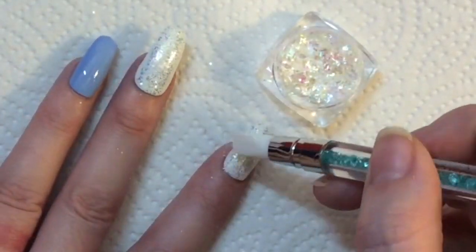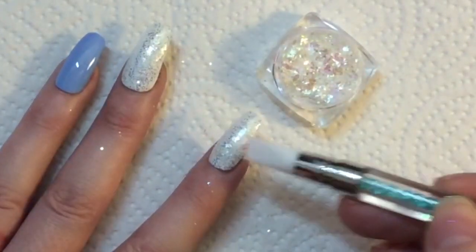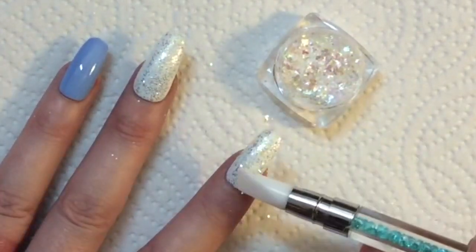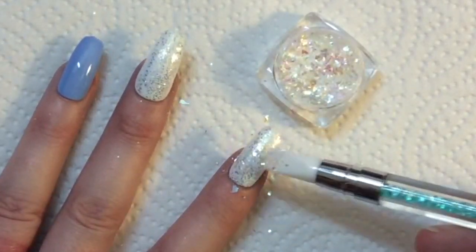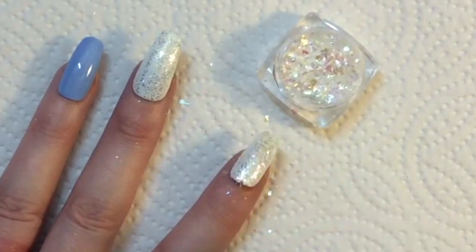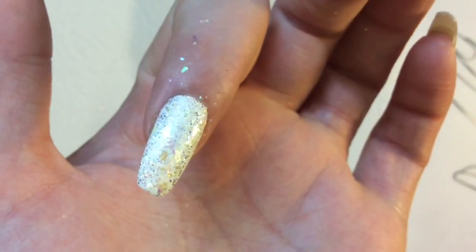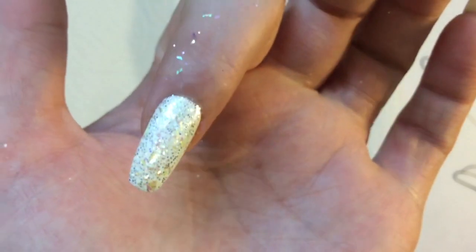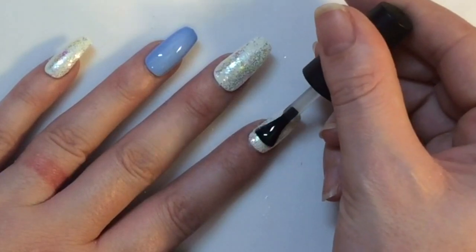I'm going to use my silicon tool because I don't want to apply the flakes all over my nail — I just want some flakes here and there to add a little bit more texture and color to the nail design. Hopefully you can see how it looks, and obviously it will catch the light and show off different colors. I've done that to all of the nails.